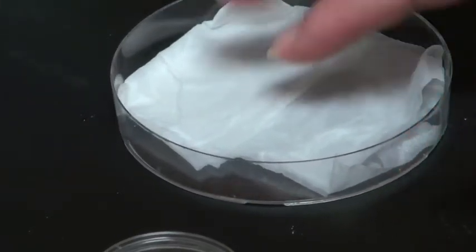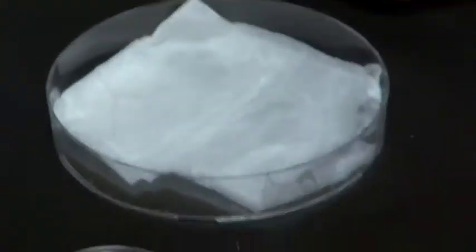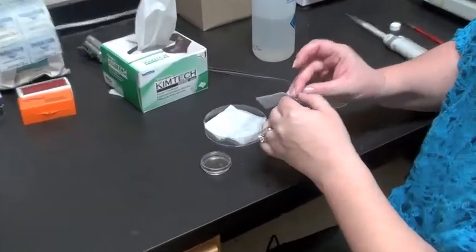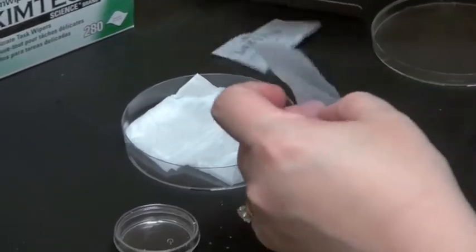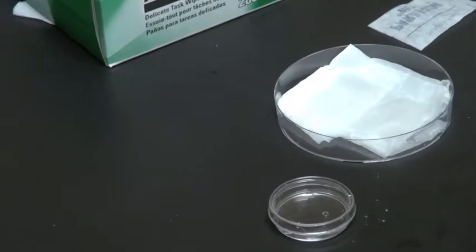To protect your slide from the wet paper towel, you're going to use a small piece of parafilm cut to fit inside the chamber but smaller than your wet paper towel or Kim wipe.